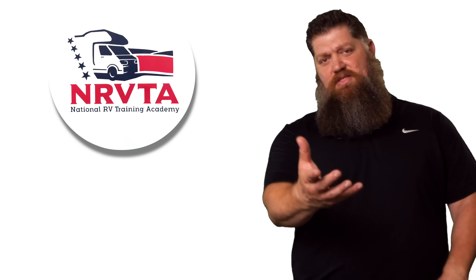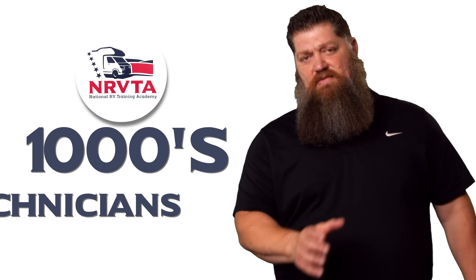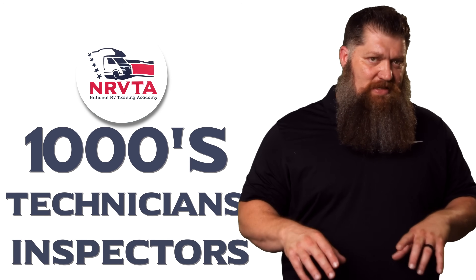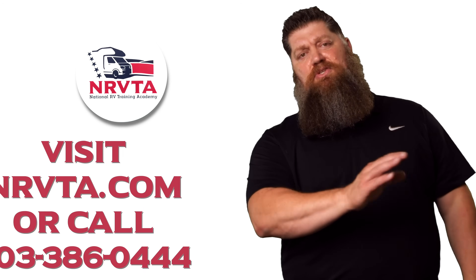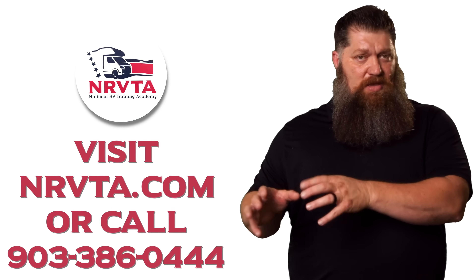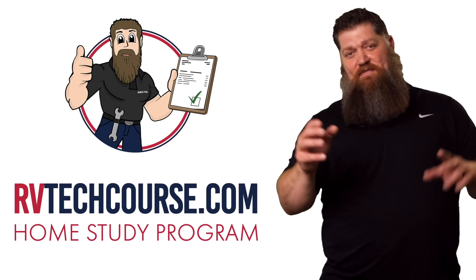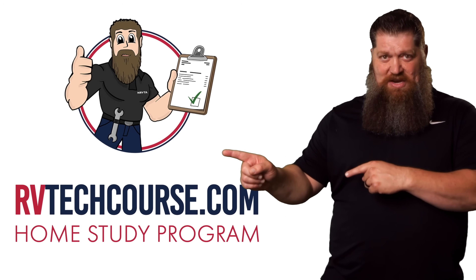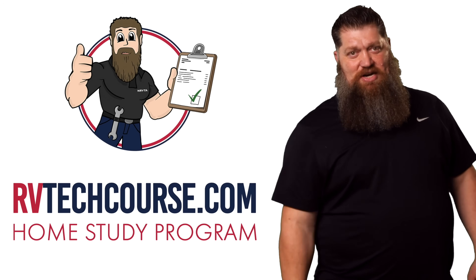There's your tech tip. The RV industry needs thousands of RV technicians and inspectors, and now is the perfect time. If you want to make more money or have more control over your time, click the link below. Or if you just want to learn how to fix your own RV, head over to RVTechCourse.com and get started today.